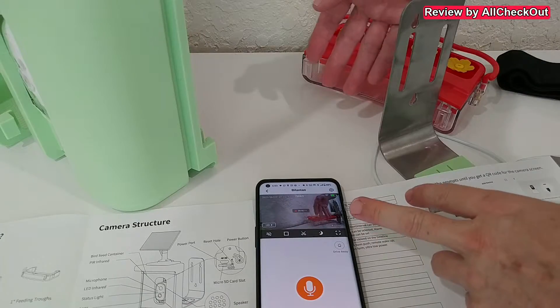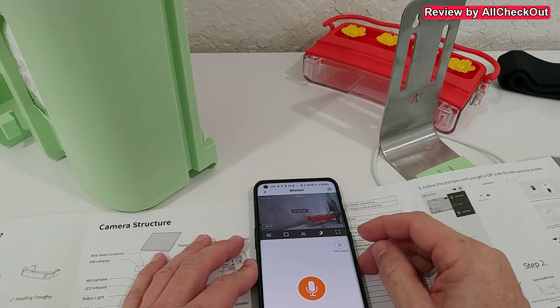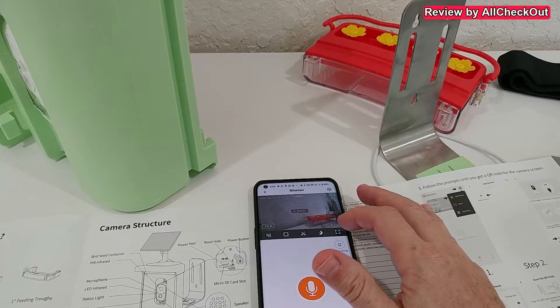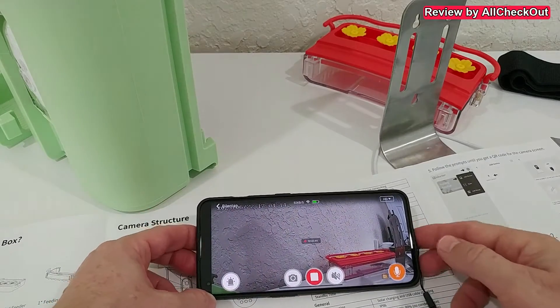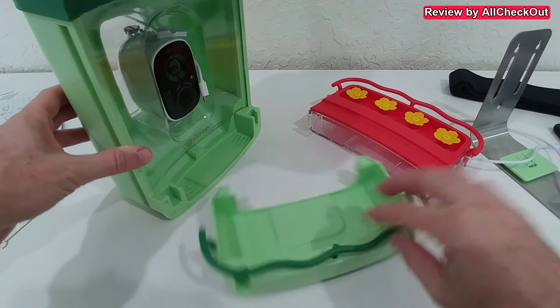We have a lot of possibilities — we can even use the microphone and speaker, though I won't demonstrate that as I'm too close and it would cause feedback. I can show my hand in front of the camera to confirm it's live. There's also an alert to drive away unwanted animals. We have automatic night vision, full-screen mode, and really good image quality with plenty of options.